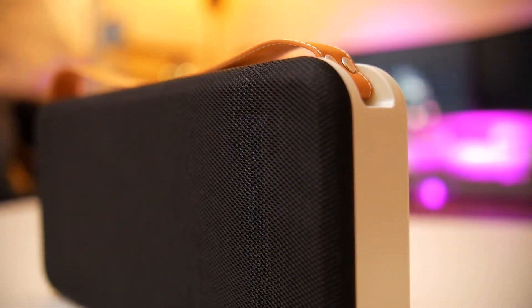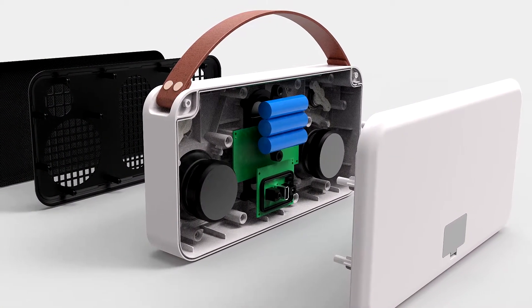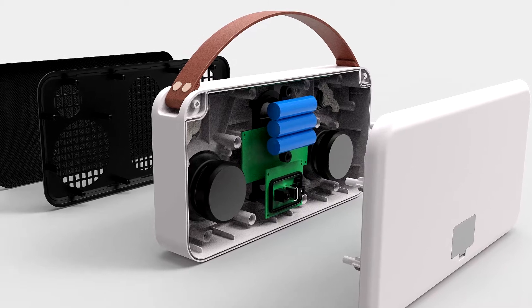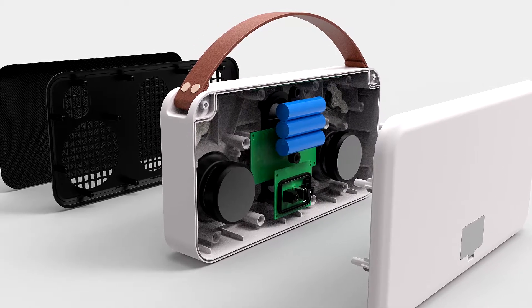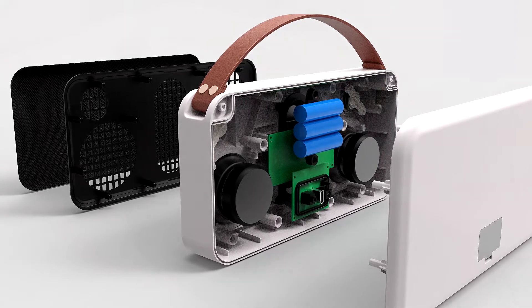Six to eight hours battery life, a result of a staggering 9800 milliamp rechargeable battery, means you can play hundreds of songs in between charging. Plus you can always connect the power cable if you want, which turbo charges the battery at blazing speeds.